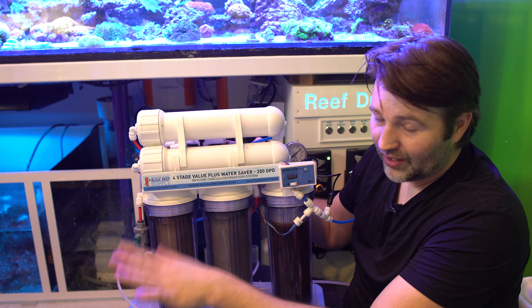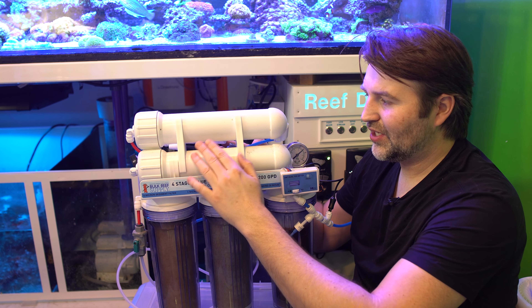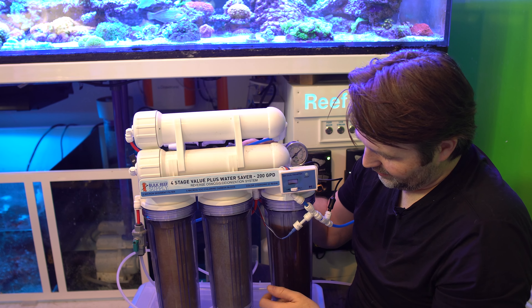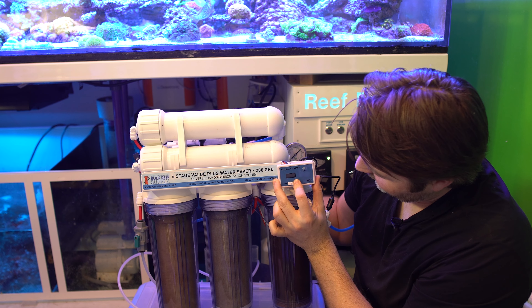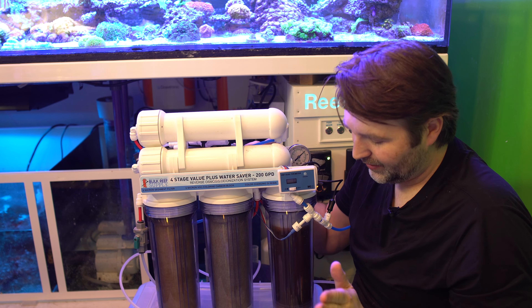Say your source water is 100 TDS and the membrane is 96% efficient — that means you should have four or less TDS coming out of it. That water flows into the DI and the DI is going to polish it and bring it to zero. If you have a TDS meter you can check it, and once it reads anything above zero it's time to replace your DI.